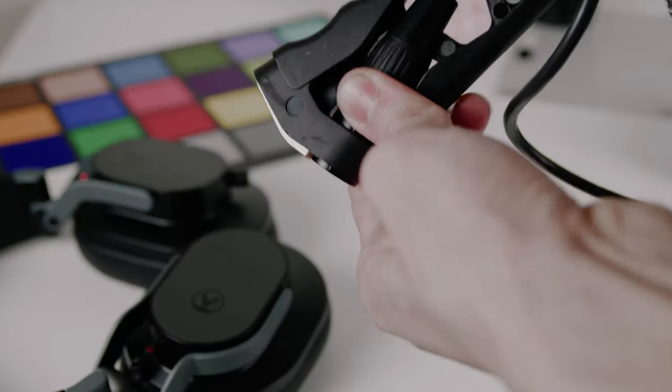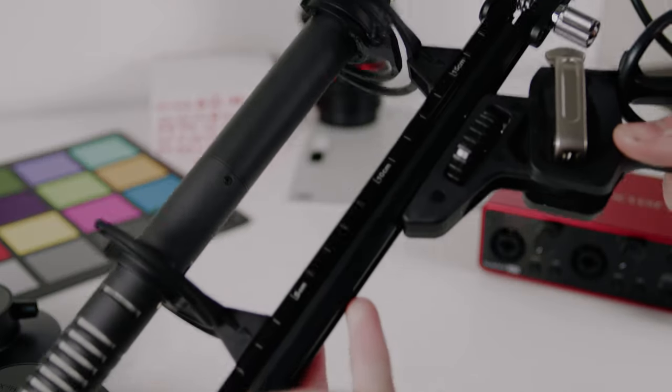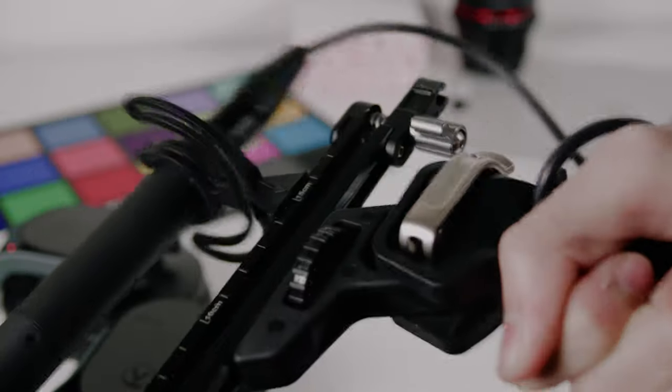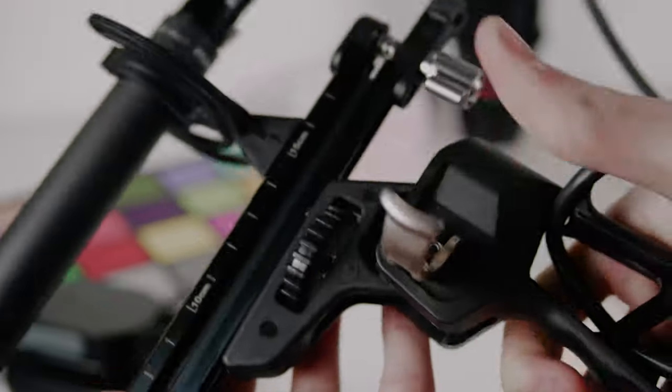Everything just feels really sturdy. The XLR connector also has its own strain relief system, so you don't have to worry about it coming off. In terms of tightening, it's really simple — you can loosen it to move it back and forth and tighten it. There are clicks in place; you're able to move it up and down. You can also adjust the tension on the side here to make it really loose or really tight. There's a lot of functionality that makes everything really easy, and you're not guessing on how to maneuver this around.